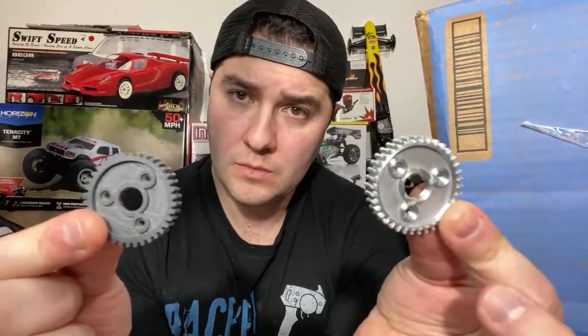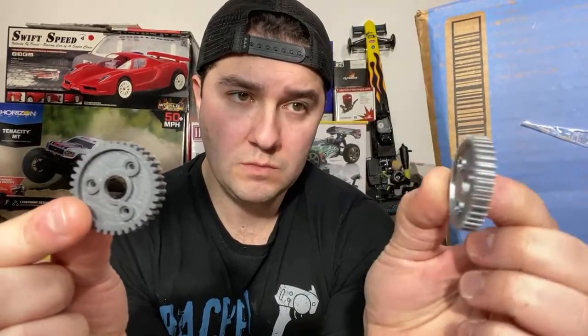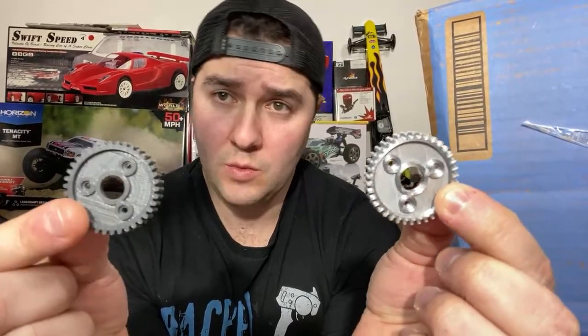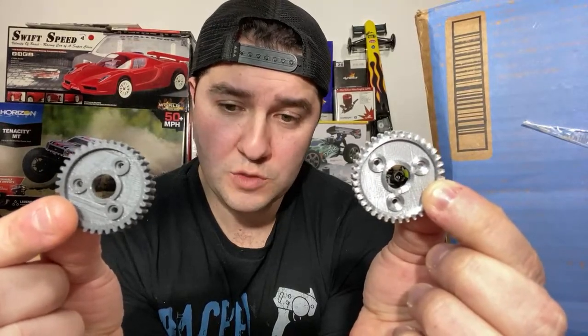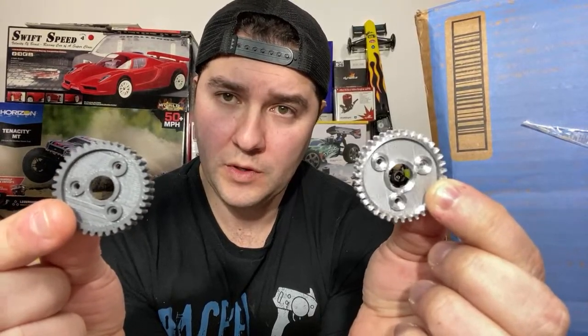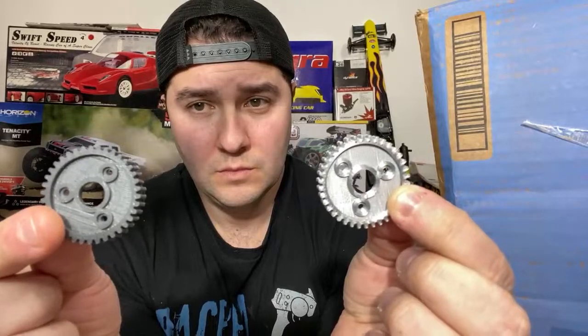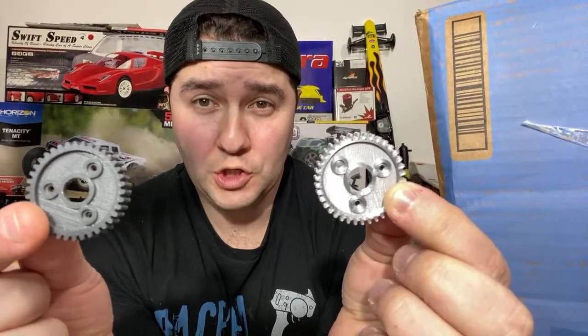Which spur gear would you take — this shiny one right here, or this less shiny one? These are both the stock 38-tooth spur gears for a Revo. They're going to be tested quite soon. People like the shiny one — but I'm sad to tell you the shiny one is actually the really low-grade plastic one. The one that printed a little rough on the back is actually the nylon one.